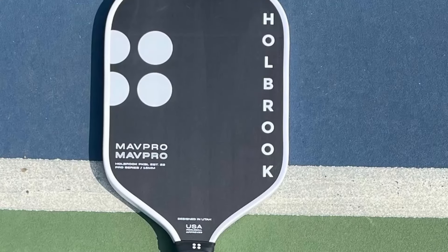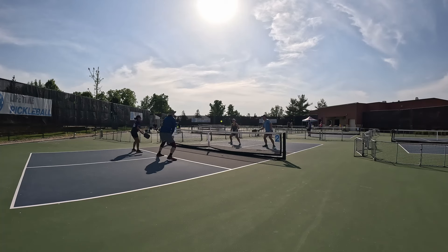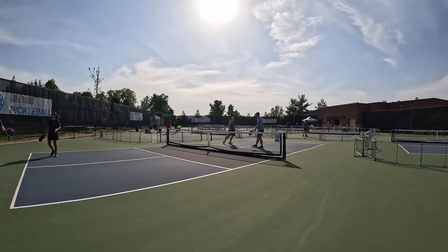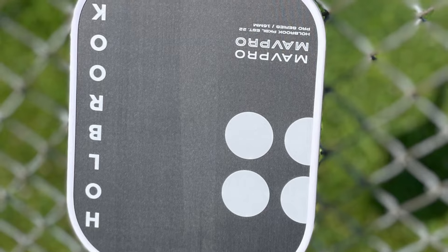What's up ballers, Jacob here with All Drive No Drop. I'm talking about the Holbrook MAV Pro 2.0 today. I haven't really talked about any paddles under $100 lately, so I figured let's find something good under $100 — and this fits the bill. It's super lightweight at 7.7 ounces, it's elongated, and we do have a giveaway, so stick around for that. Smash the subscribe now because it's part of the giveaway rules.